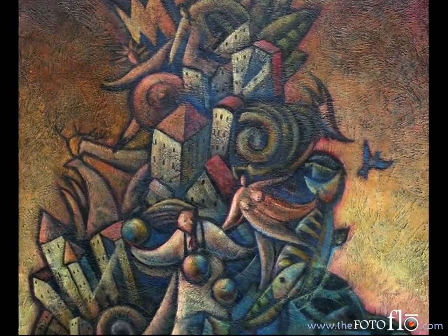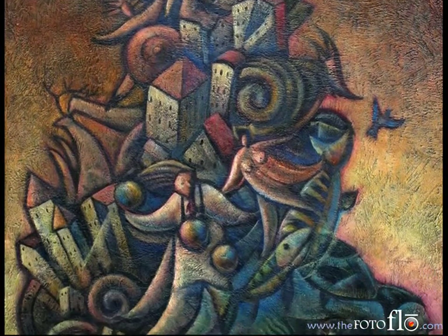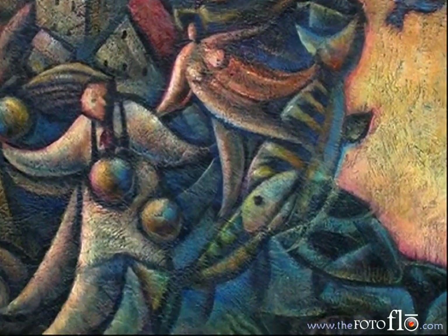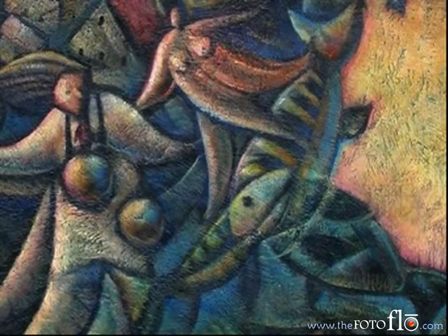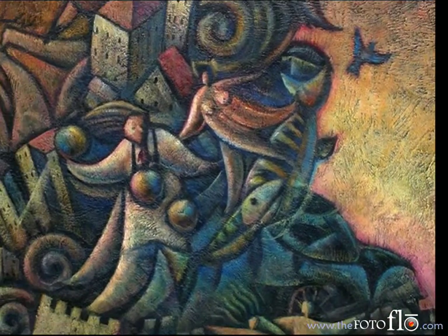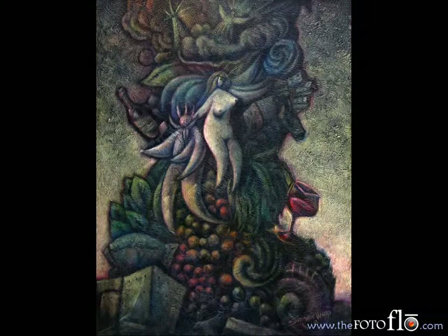So what I've done is had a lot of fun with hidden images within the paintings. And there's lots of fun little things to see. Here you see a fish that appears to be one fish in the beginning, but if you really look at it, you see that there are three fish there. I'm doing a lot of that kind of thing through these paintings.